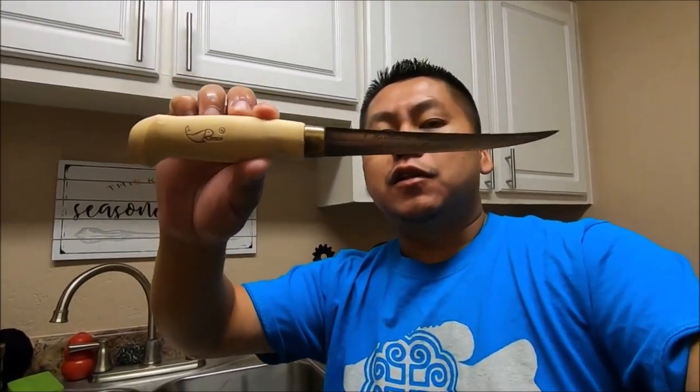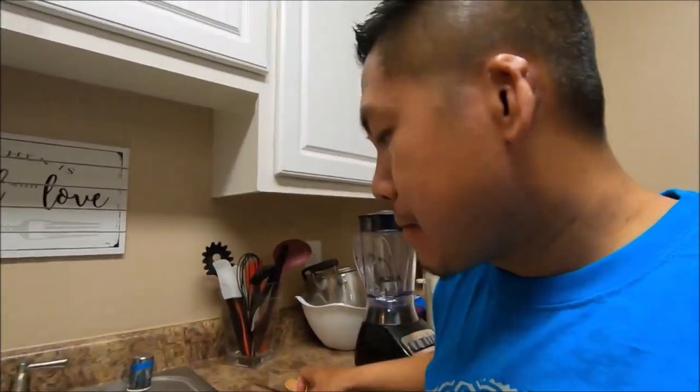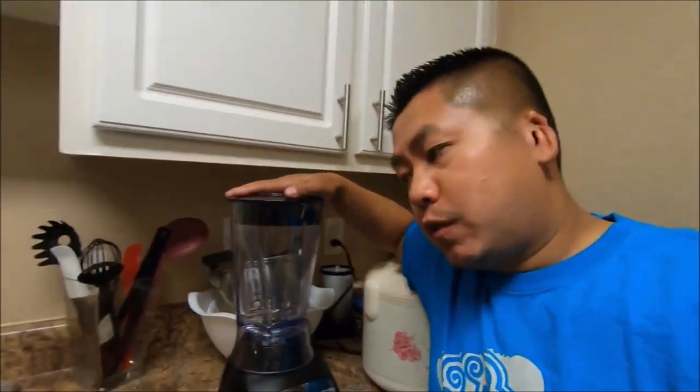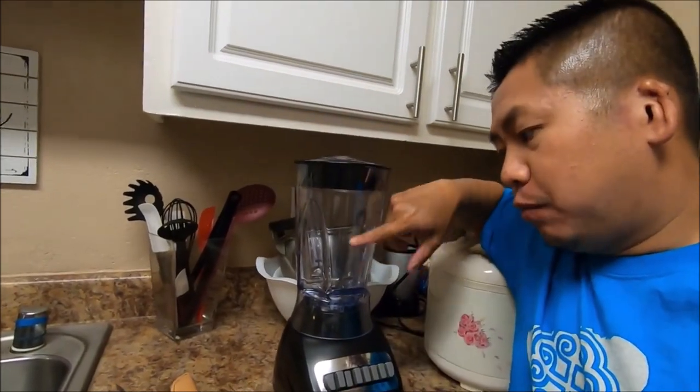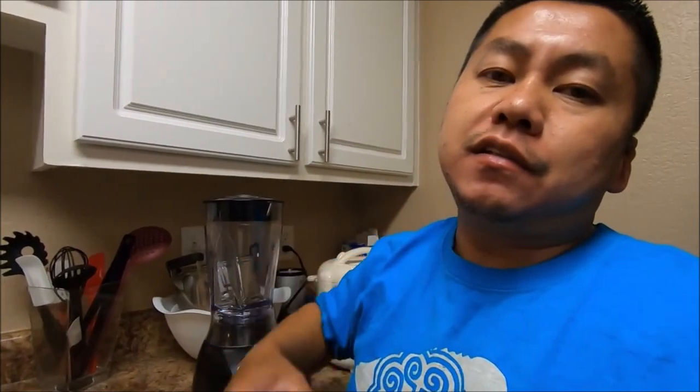I've got this nice fillet knife right here. This is in the sporting section of Walmart, so that's where you can find it. It's a nice little fillet knife. And this is the magic right here — this little blender thing is going to help me grind down the bones so when you eat it, you're not going to taste the bones or have bone stuck in your throat.